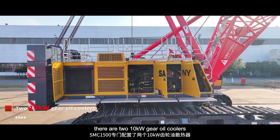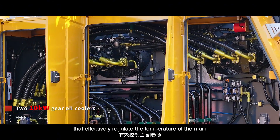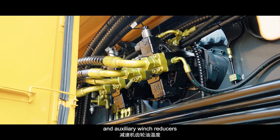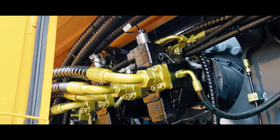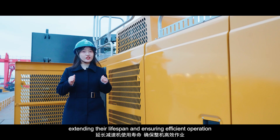In addition, there are two 10kW gear oil coolers that effectively regulate the temperature of the main and auxiliary winch reducers, extending their lifespan and ensuring reliable and efficient operations.